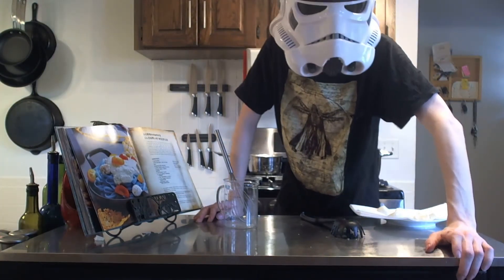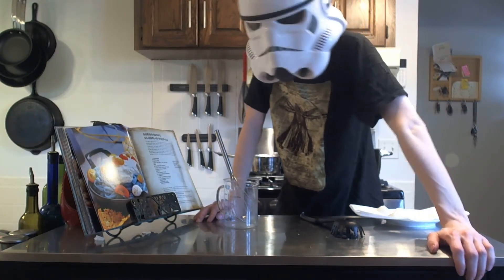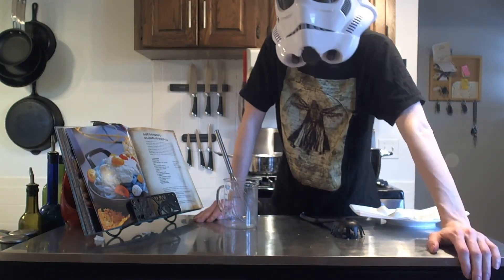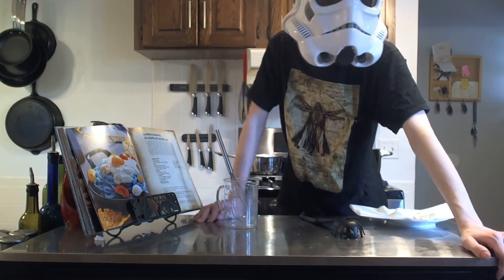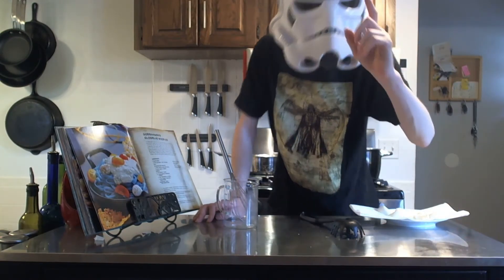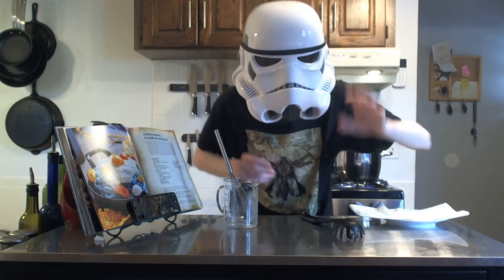I'm thinking I probably should have started the noodles sooner, since they're not done yet, but the sauce is done — I'm sure that's fine. I've never made this before, kind of just winging it here. But that's part of the fun of cooking — you sometimes just have to wing it. I really should have put the camera higher. I have to keep bending down, whatever.